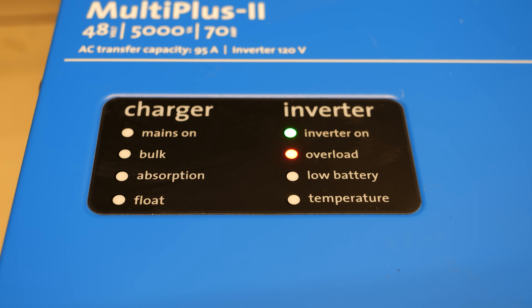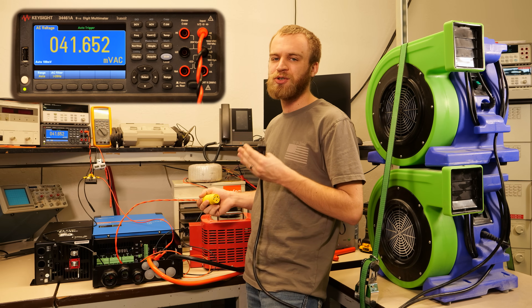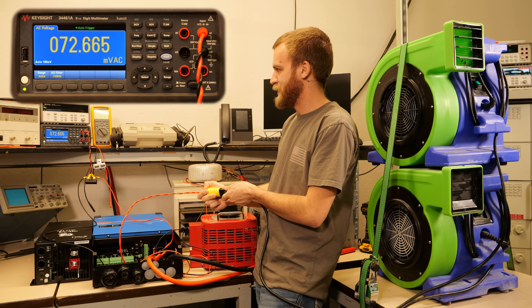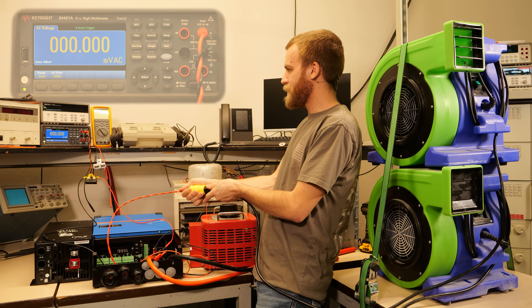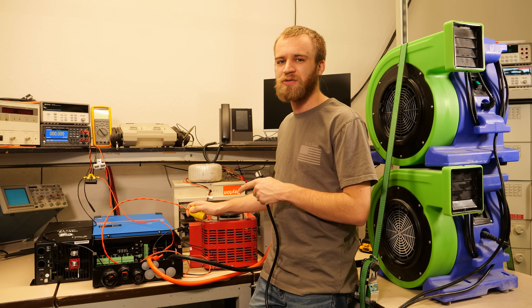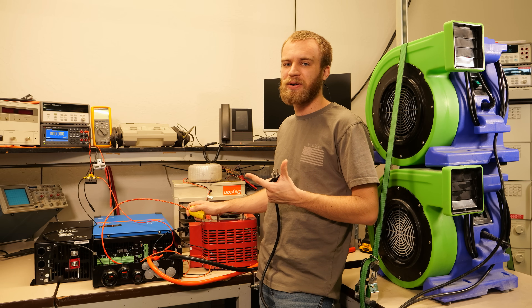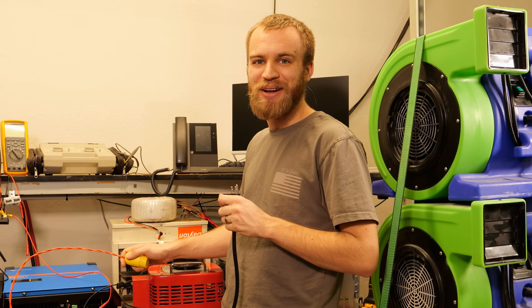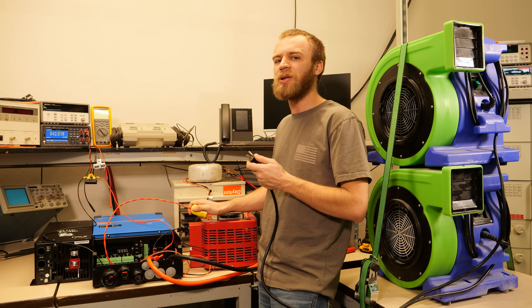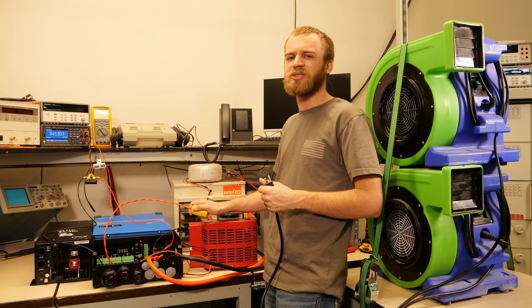We're up to 41.6 amps and the overload light on the inverter is turned on. These inverters do have a spec for a slight amount of overload capability, however it's only for a certain period of time until it warms up, so I'm working quick. We got about 72 amps and the inverter did shut down on its own on an overload. What was really interesting is not only did I hear a lot of noise coming out of the inverter, the fan took a really long time to start up compared to the first test. The inverter does auto reset, which is good.